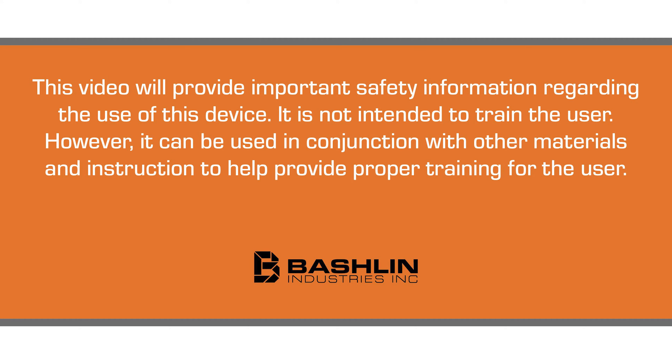This video will provide important safety information regarding the use of this device. It is not intended to train the user. However, it can be used in conjunction with other materials and instruction to help provide proper training for the user.